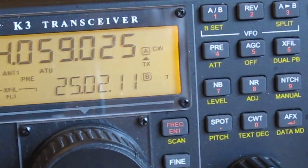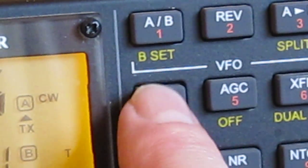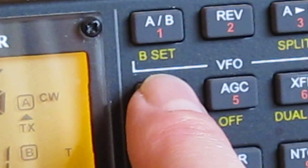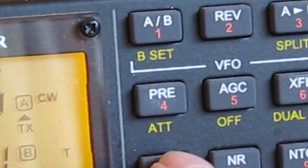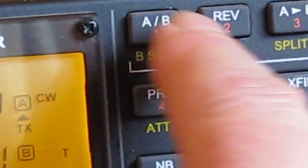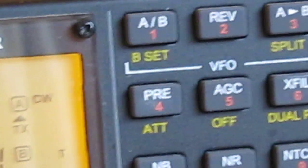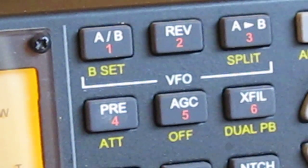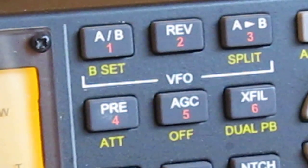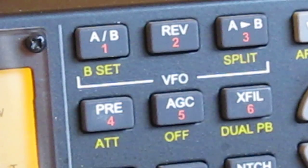You've got a preamp button, and hold it for the attenuator function underneath. There are also some functions around the A and B VFO — you can work split operation. I haven't used those much personally, so refer to the manual for details.